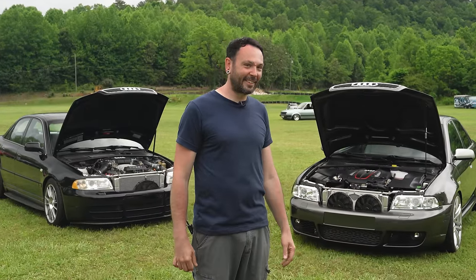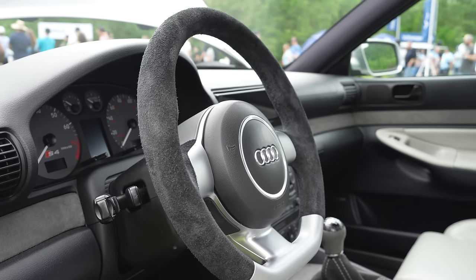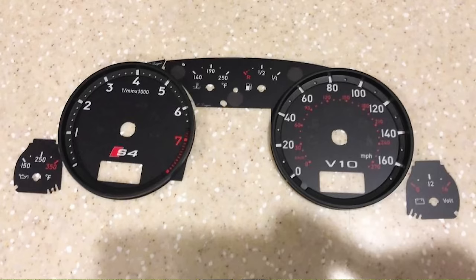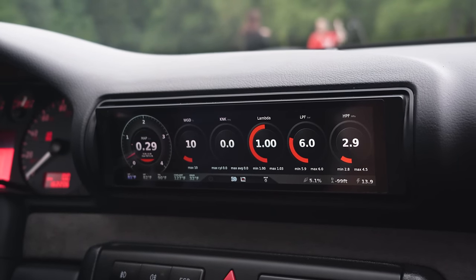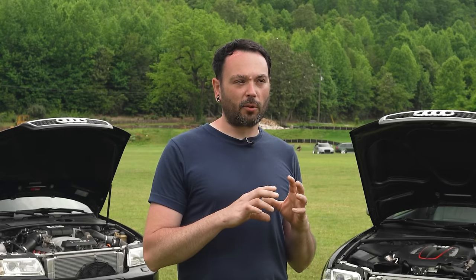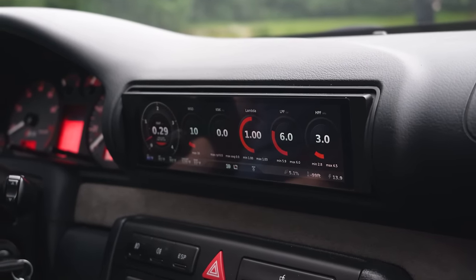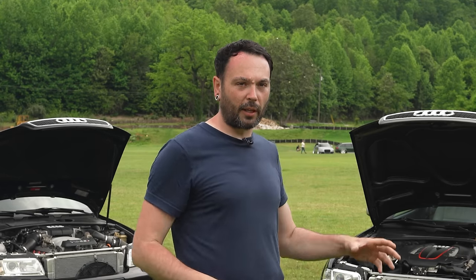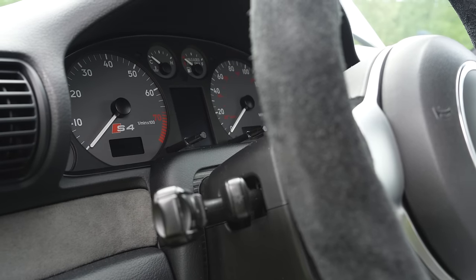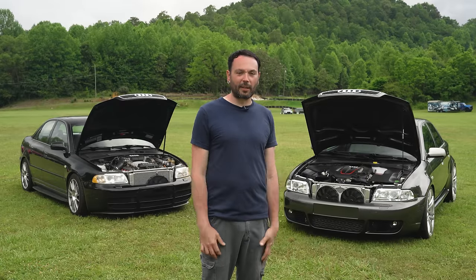Inside I've got a Gallardo Superleggera Alcantara-wrapped steering wheel. Just an S4 cluster for now, but I plan to do custom gauge faces like I have in the V10. The BT-Res screen has been getting a lot of attention — it exclusively works with the DS-1 to show real-time variables from the factory ECU, and you can flash and log. It's all touchscreen. I originally wanted to keep the interior stock-looking, but the BT-Res is a necessary evil that's been getting a lot of attention.